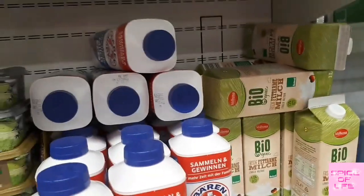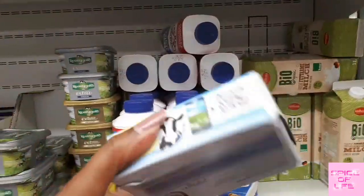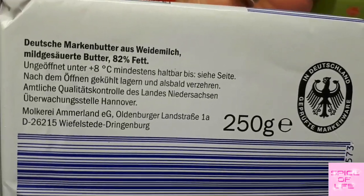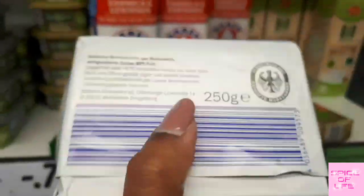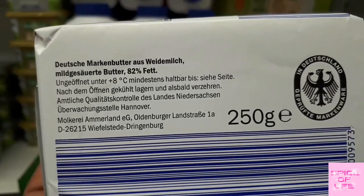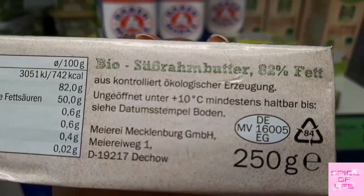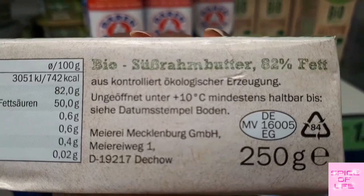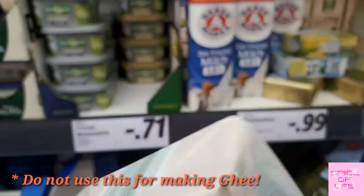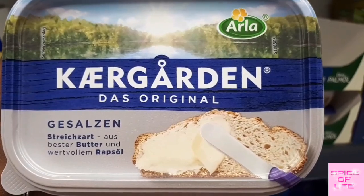I use unsalted butter for making ghee. This Golden Heels Irish butter tastes very nice, and you can use this one too. It's 82% fat, which is what we need for making ghee. This one also makes very tasty ghee. It's a bit like Amul butter — slightly salty in taste — but it's also very good.